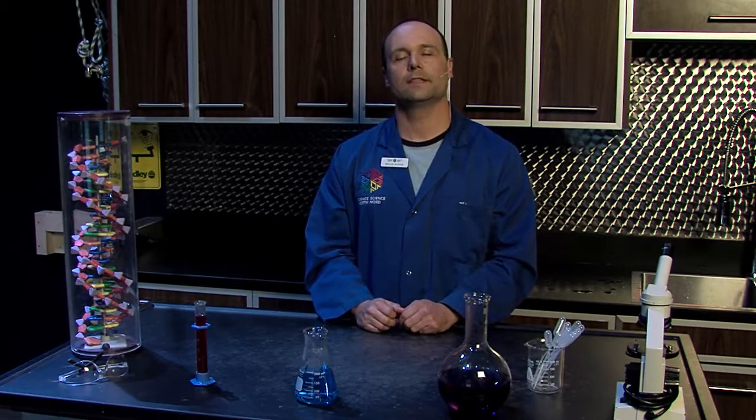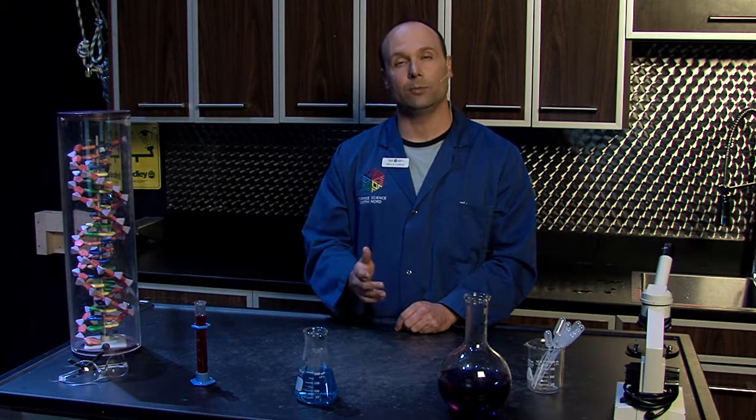Hello, my name is Bruce Doerr, and I'm one of the scientists that works here at Science North. This video is to help you help students create a great science fair project.